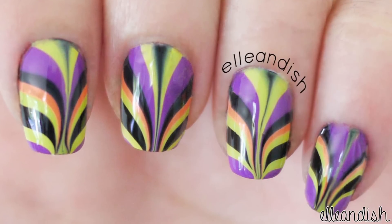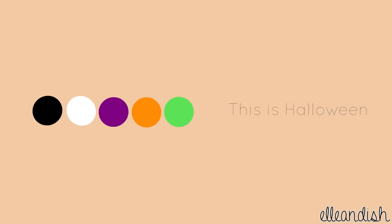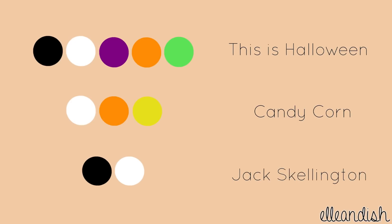Here's the finished look. What if I want a different look? Here's our original color palette. To make candy corn water marble nails, use white, orange, and yellow. Or for a skeleton-inspired look, just use black and white.